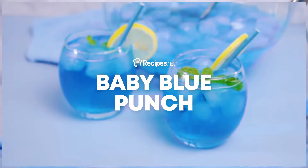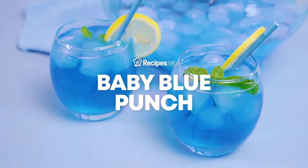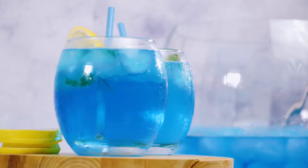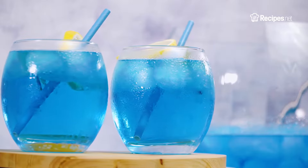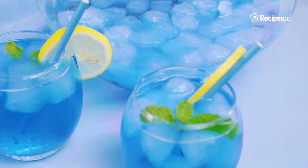A bit of color can make any meal experience unique and interesting. If you are planning on serving some punch on your next special occasion, give it some life by making it blue. Learn how to make a refreshing baby blue punch with the help of this video.